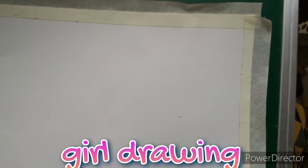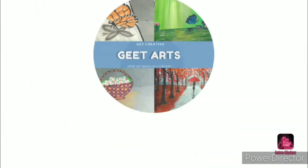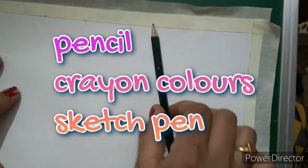Hello everyone, today we are going to do a beautiful girl drawing who is sitting in the balcony. For that we will require pencil, crayon, color, sketch, and paint. So I am going to draw a girl first.